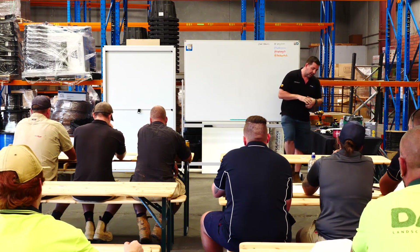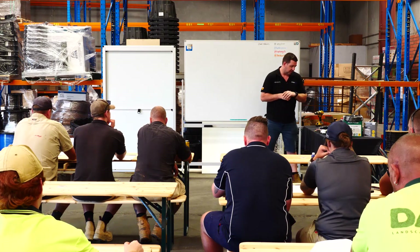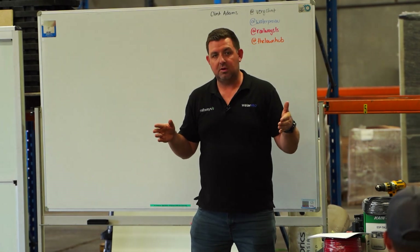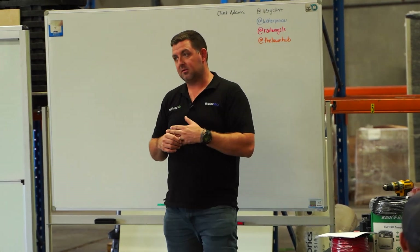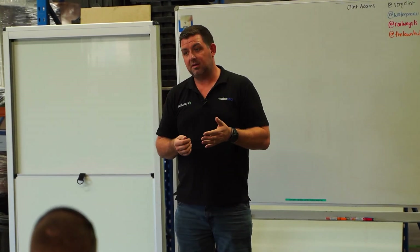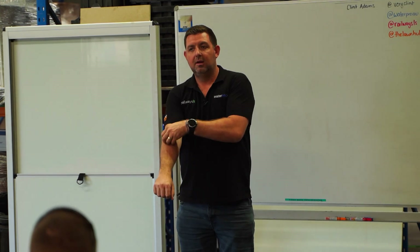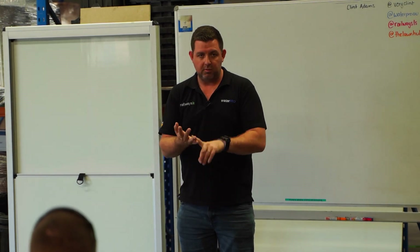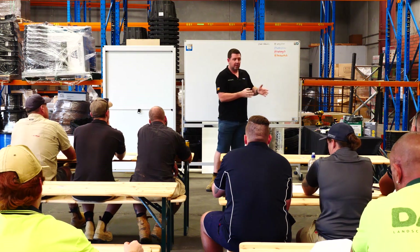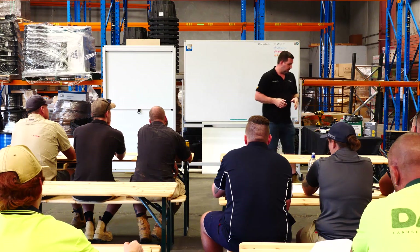There's a guy I did a podcast with recently called Sam Cattell, who is SA Trade Licensing. If anyone does need any help — I don't have any financial affiliation with him, he's just a good dude. He helps people get their builder's licenses. He used to work for the Office of Consumer and Business Affairs and now has a business where he'll help you get your builder's license. He'll do a mock interview with you, help you fill out your paperwork, and get you ready for an interview, giving you a more comfortable, smooth transition going into your interview and hopefully getting your license.